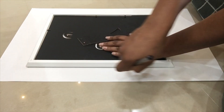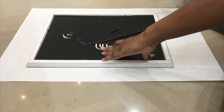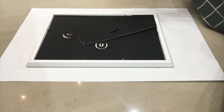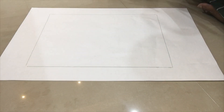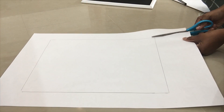Hello guys, welcome back to my channel. I am going to do a small DIY. I will show you some shiny paper.